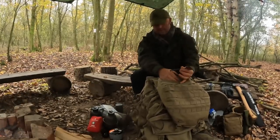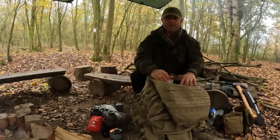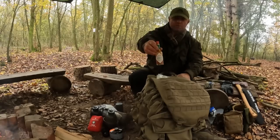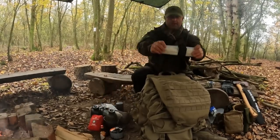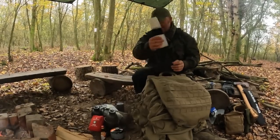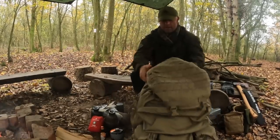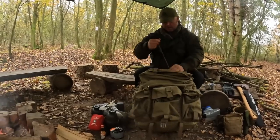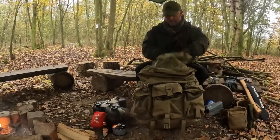I've got a spork to eat my food — no whittling spoons for me, I'm quite happy with my titanium spork. The essential Tabasco for everything that goes into my grid. And a little rubbish bag — anything that comes out with me goes in there as rubbish, so I don't leave a trace.